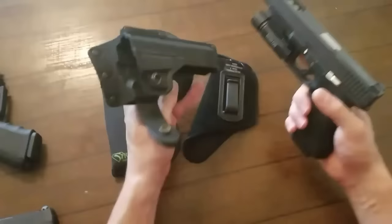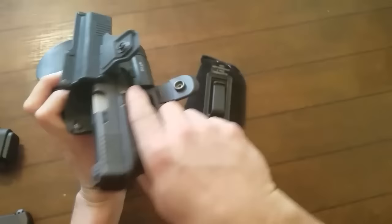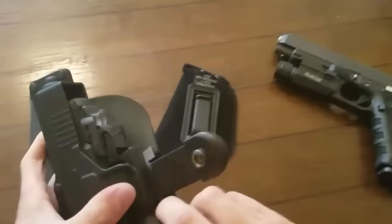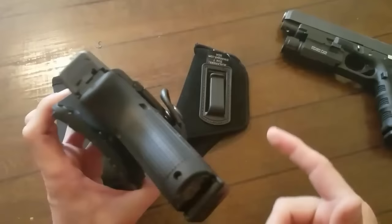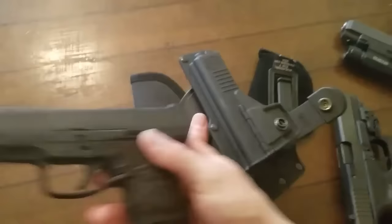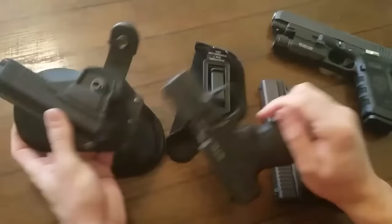Originally I bought the Fobus for going to the range with the big gun. However, once I got it I realized the large full-size Glock 34 doesn't fit. The Glock 19 with the Crimson Trace slides in perfectly though, so that's what I use at the range. The Walther is ironically too wide from barrel to trigger to clip in, so the Glock 19 is the only one I can use with this holster.